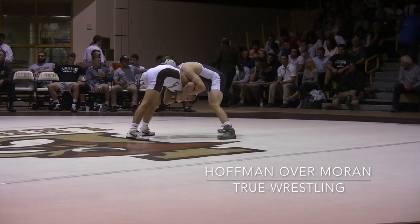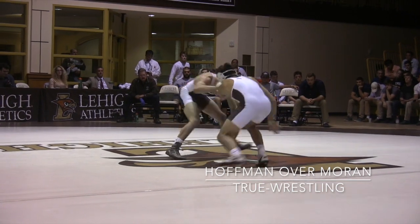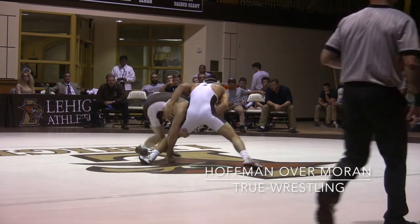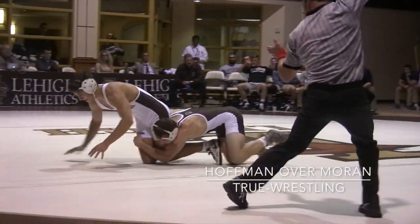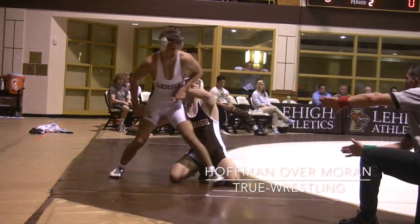Moran stuck underneath. Let's see if Hoffman has a short offense from there. Hoffman shot from space, locked above the knee, tries to cut double — he has the ankle — gets the two points, works up.